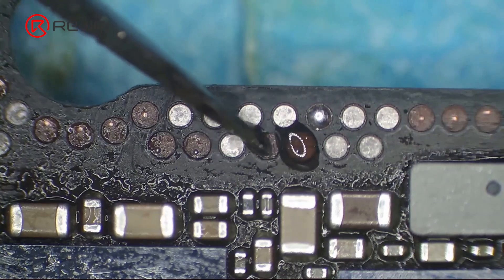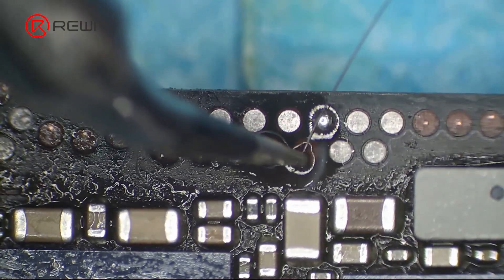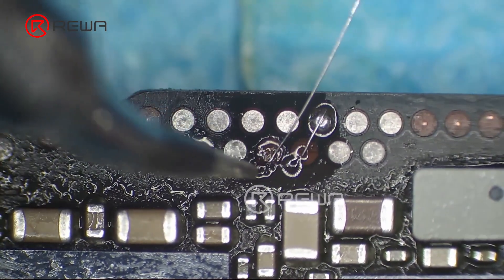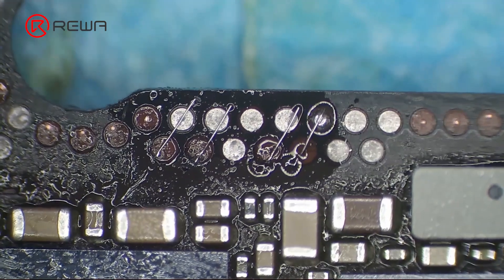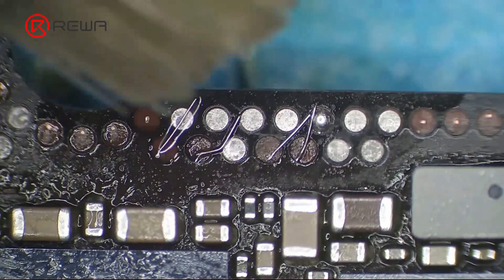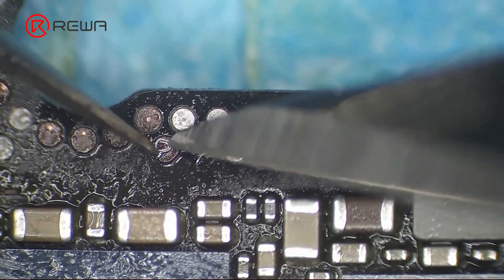Apply some paste flux. Solder 0.02 mm copper wires to the bonding pad with a soldering iron. Please note that copper wires must be soldered firmly. Clean with PCB cleaner again. Curl the copper wires to make pads with tweezers and a sculpture knife.